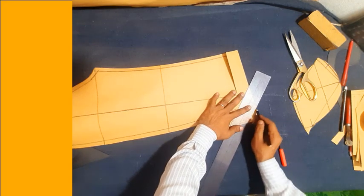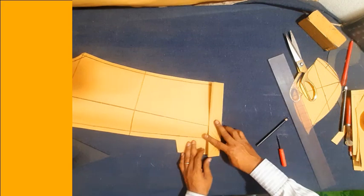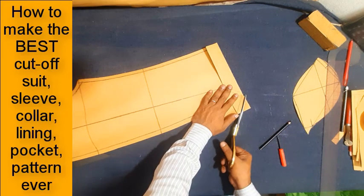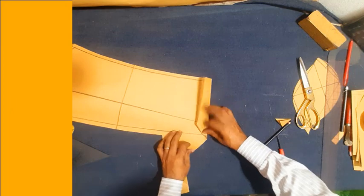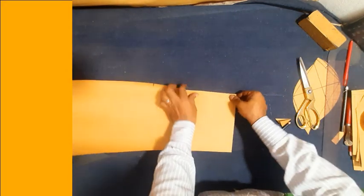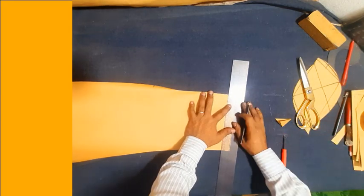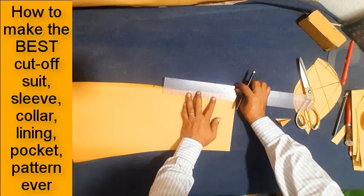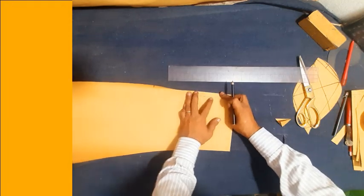Adding seam allowance. Make button mark: one inch half from hemline, sleeve opening hemline, and half inch from sleeve seam edge line.